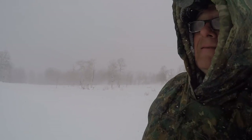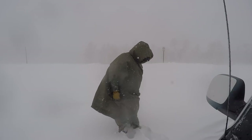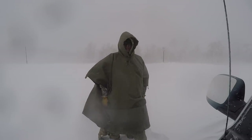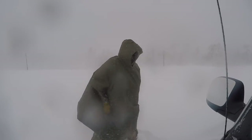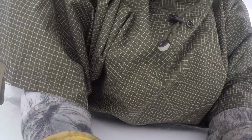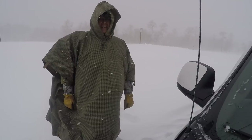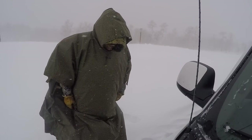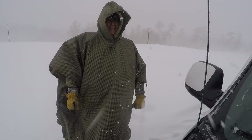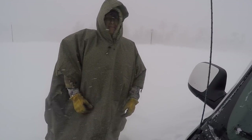We're in kind of a storm here. I got the Ripstop HD poncho on over top of my Osney. In heavier weather it's nice to have a heavier poncho — an HD or a Ripstop HD like this one. This does really well in the heavy weather. It's all fun. You gotta dress however you can for whatever weather you're in and try to make the most of it.